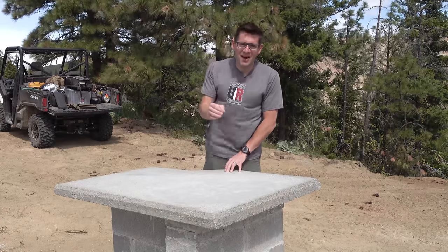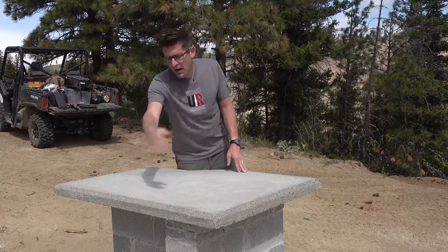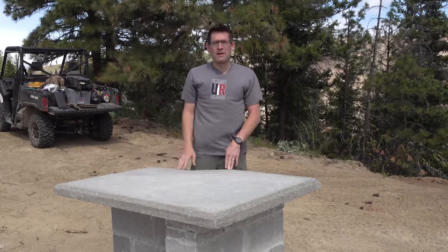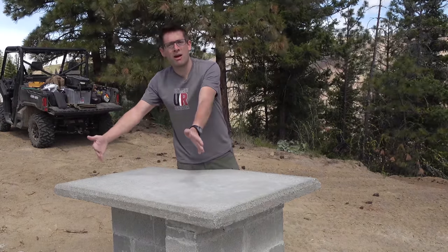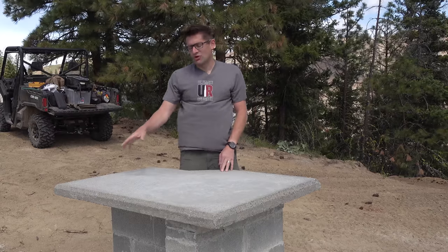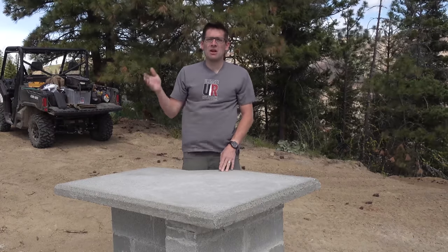For all you lefties out there — this is just a decision I had to make. You want a cutout on either side so a right-handed shooter can stand on one side and a lefty can shoot off the other. I chose not to make that other cutout so I could set a secondary rifle over there and have more room for my chronograph box, ammunition, and all that. You could still shoot lefty off this bench — it's just not going to be nearly as elegant.